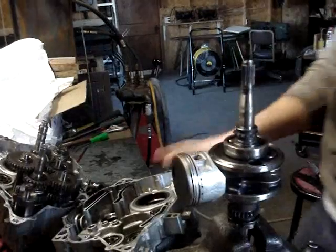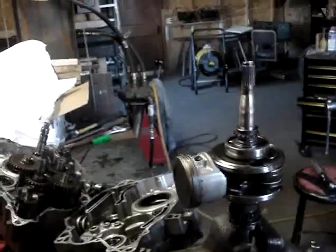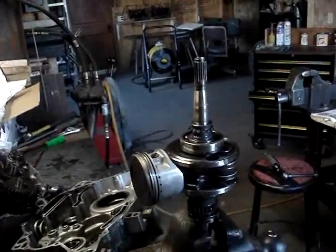I just stuck the crankshaft and this case in the press and pressed it apart to get that crankshaft out of there, because the crankcase separator was not working with that busted-off crankshaft end.